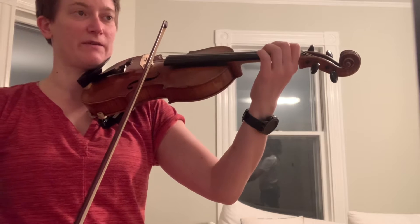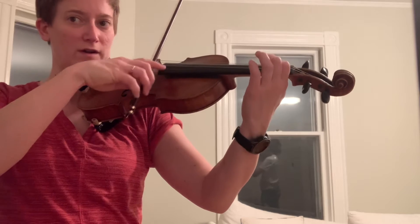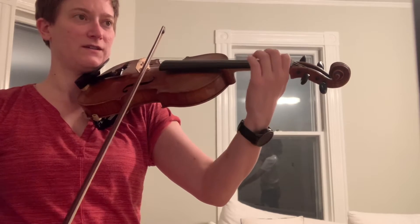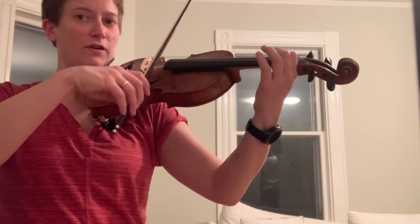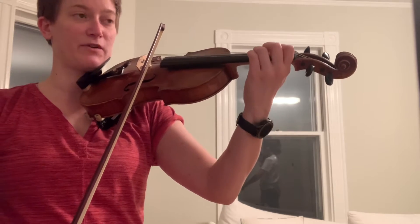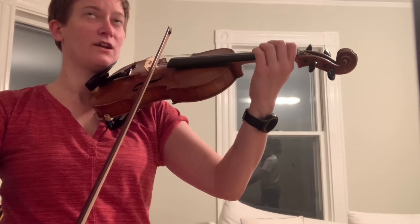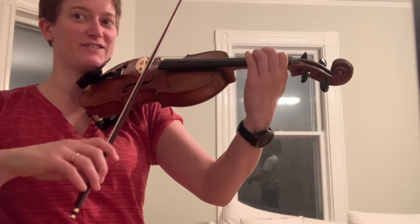We stop the trill right when we stop our bow: one, two, three, four and... one, two, three. Then put that together without stopping the bow. It'll sound like this: one, two, three, four — hear my little tail.